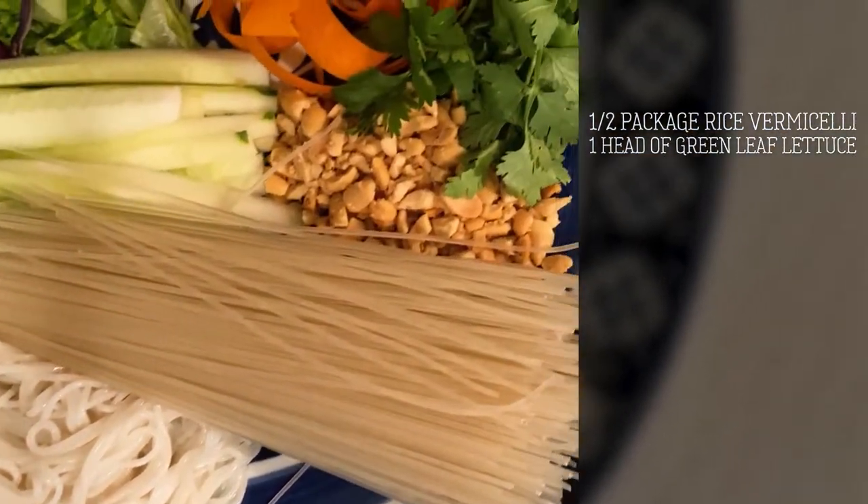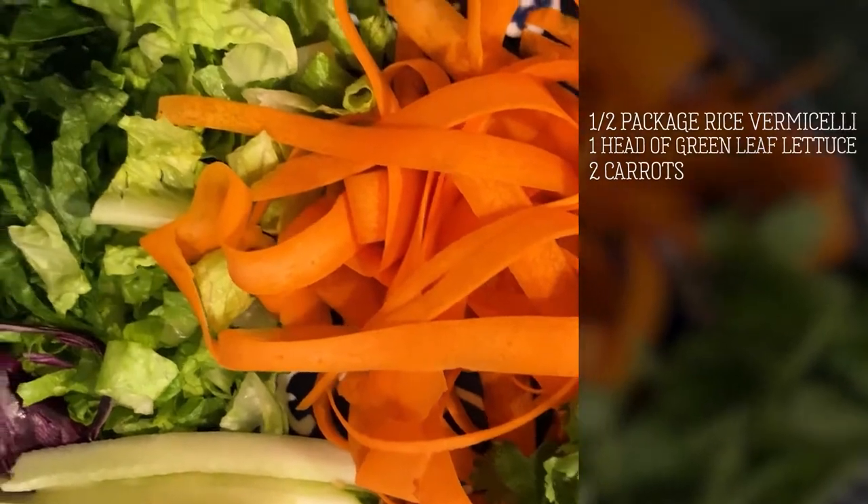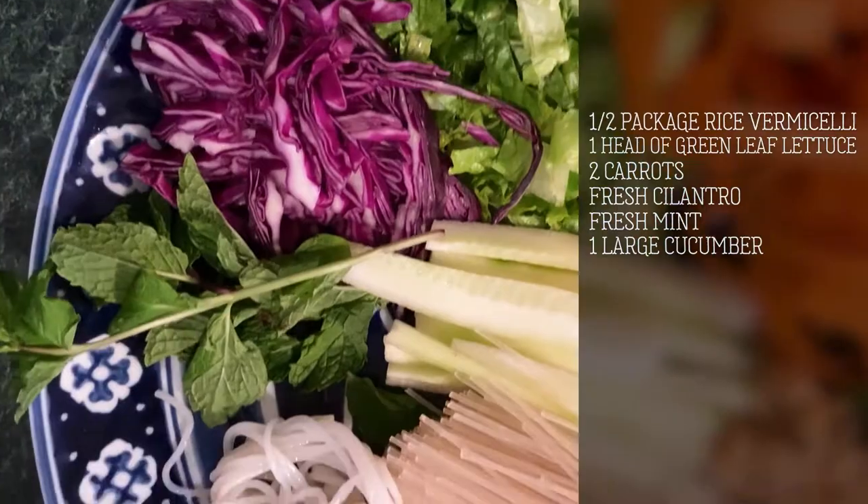Chopped lettuce — and you could use any sort of dark leafy green — carrot ribbons that I've made, and I'm going to show you how to make those. A little bit of cilantro, a little bit of mint, and sliced cucumber and purple cabbage.